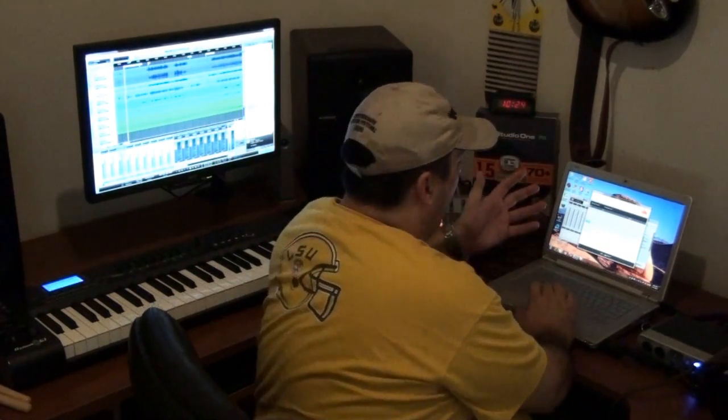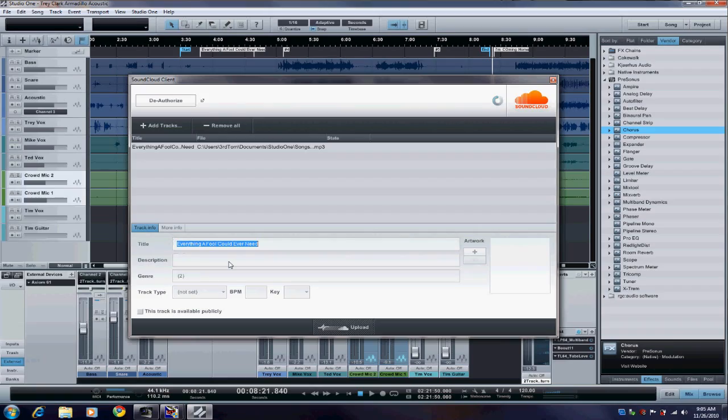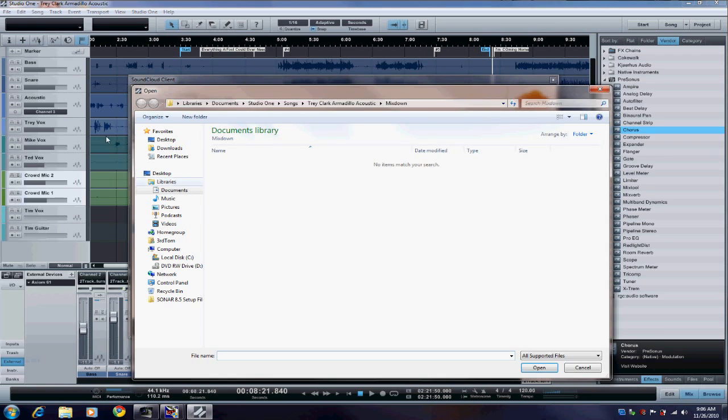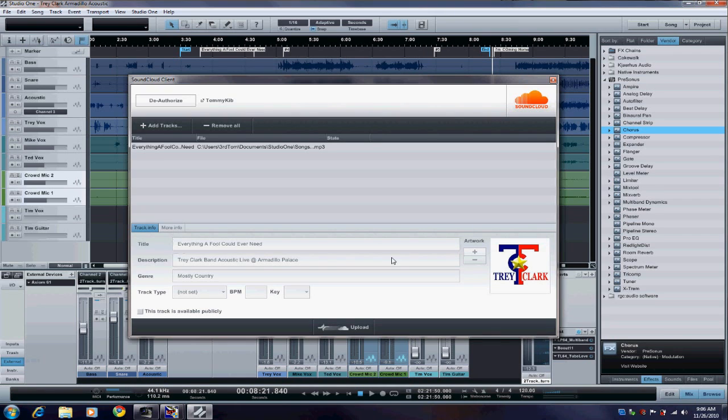I had already logged into SoundCloud, so we're all set here. You can put your title of the song and a little description — Trey Clark Band, Acoustic Live, at Armadillo Palace. I'm going to type "mostly country" in there for genre. I do have a picture, and that's pretty cool — you can upload your picture right here from the Studio One interface. Set the track type — I'm going to go ahead and call it live.